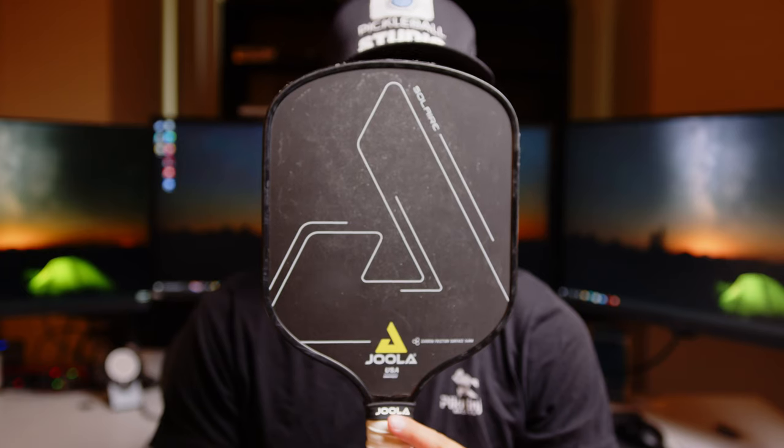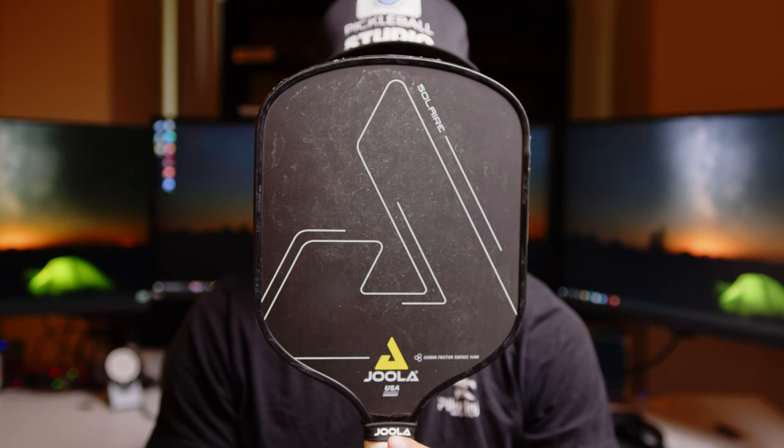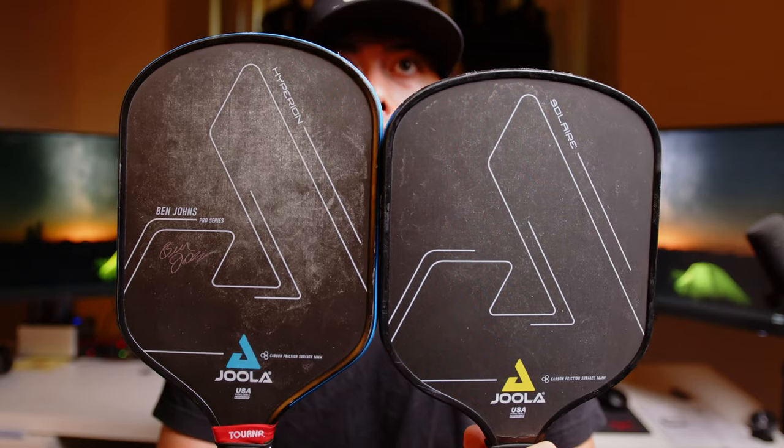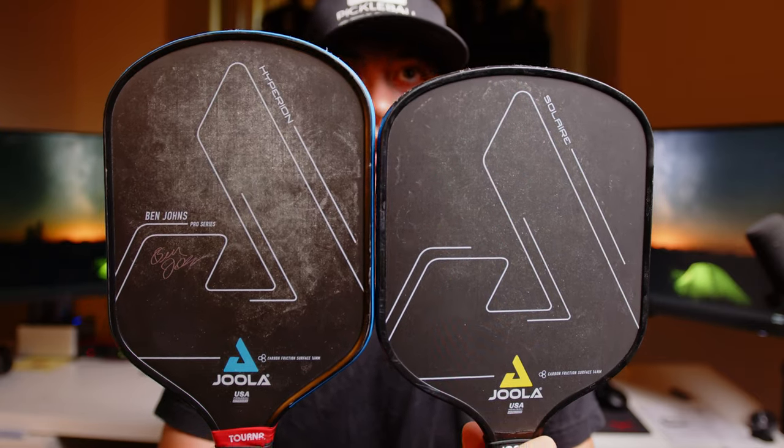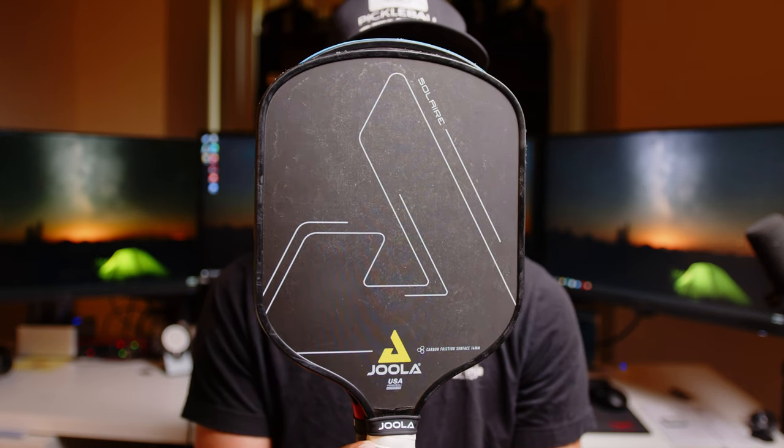One thing I want to note is that when you hold this paddle up, it actually looks ridiculously wide and you kind of go like, holy cow, this is a fat paddle. But when you hold it up against an elongated paddle, the size actually isn't that different and you really aren't losing that much face. So it's kind of just this weird illusion where you're like, wow, I'm really losing a lot of reach, but in reality it really doesn't look like you're missing that much.